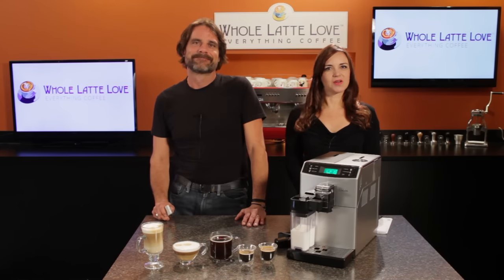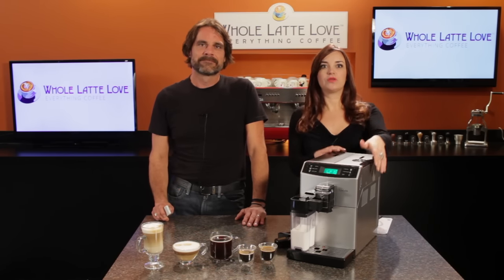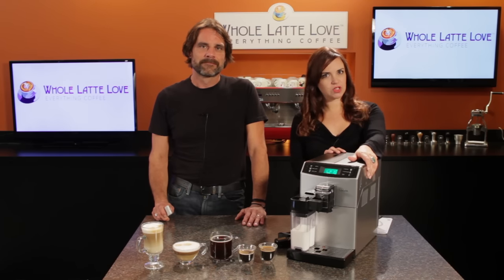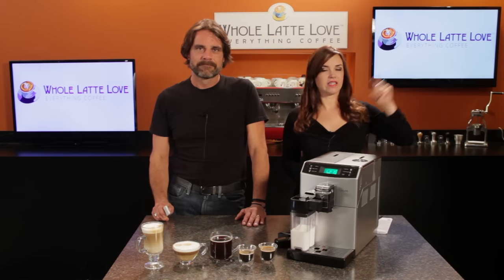Hey coffee lovers, Mark and Morgan here from WholeLatteLove.com, and today we've got an in-depth look at the Seiko Minuto Carafe Super Automatic Espresso Machine. You can use the links right up here for more information and direct links to products.